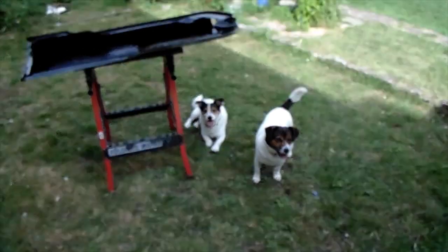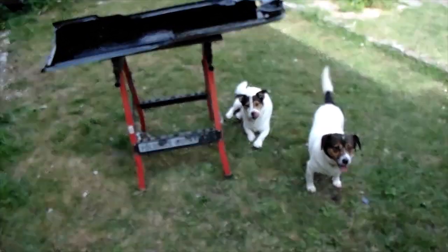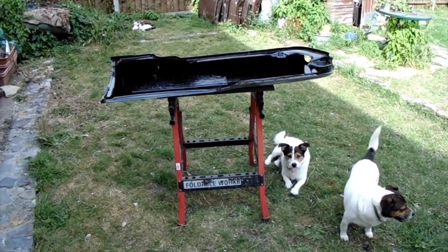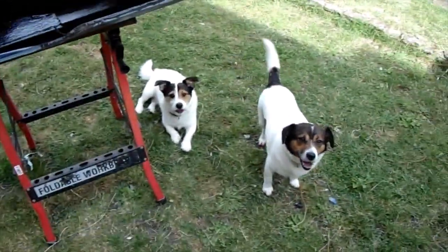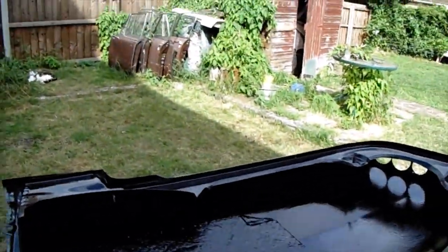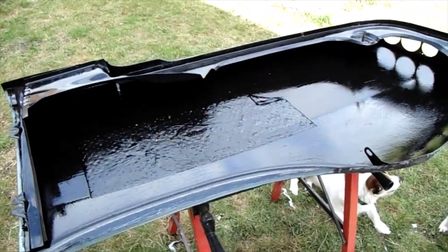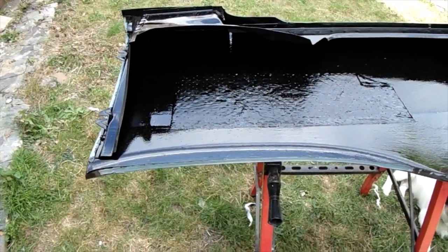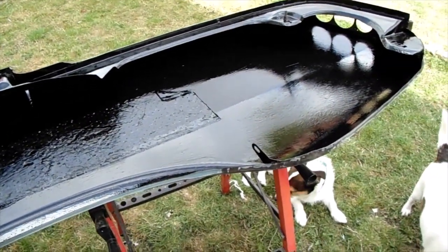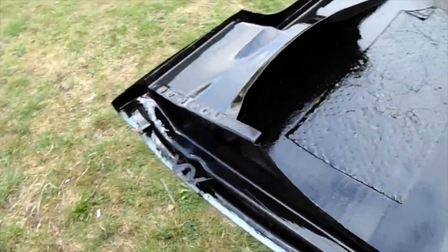Hello everybody and welcome to the Rover project. Another nice day today, sort of. We've managed to get some work done on a panel — one of the rear wings, the guard docks. It's all rubbed down, I've cleaned it all up on the inside and given it a coat of strong black paint to get rid of any rust.